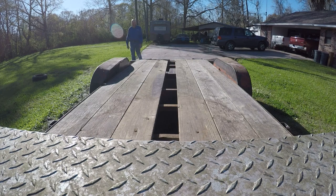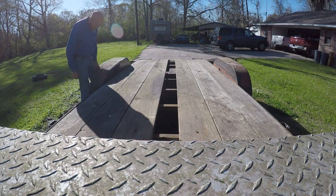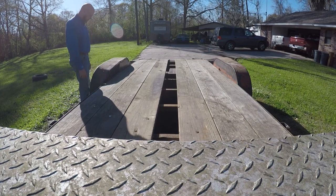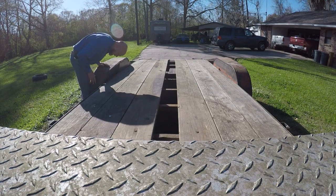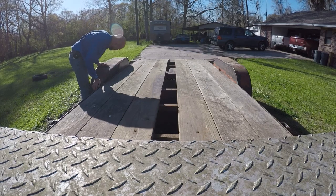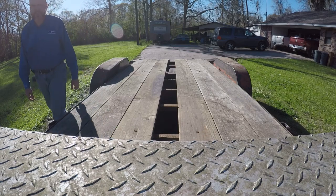I don't know how it's even possible, but that's the widest thing I have ever put on this trailer. I really don't understand it, because I put that white F-150 on this thing and it didn't even come close to doing this. Oh well — something else to fix.